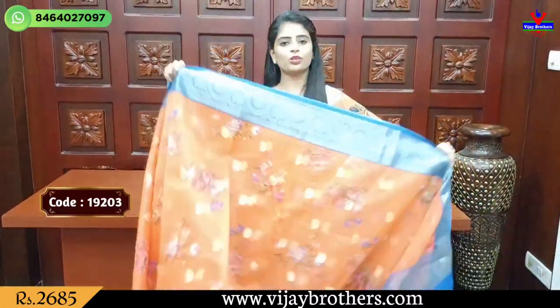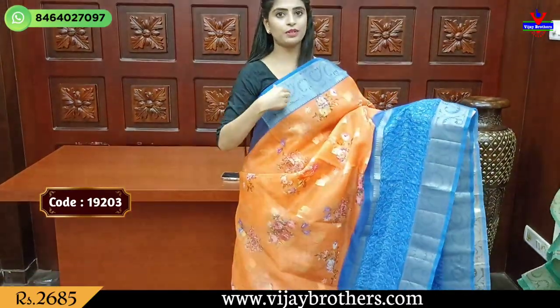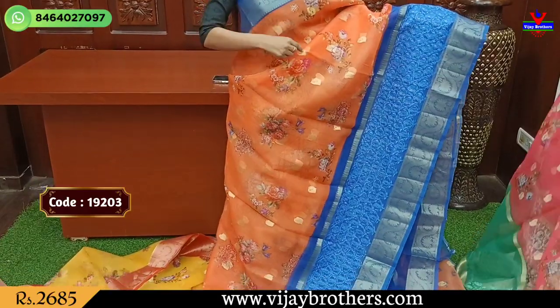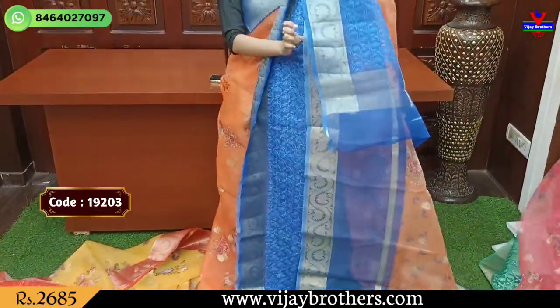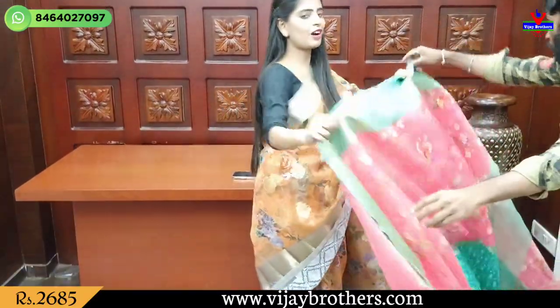The next color is orange and blue color combination — same pattern with an AMB difference. We have the waving pattern, golden zari, then thread work. Body pattern is floral printed and the golden saree motifs. The blouse is a self-stitched printed blouse. Price is 2685, printed by R1.